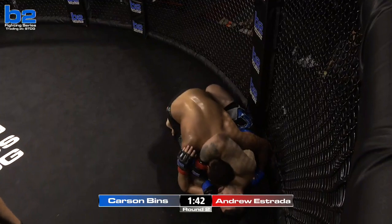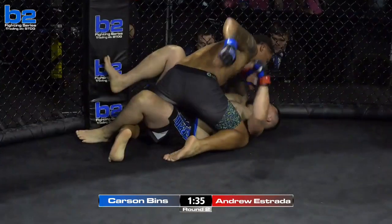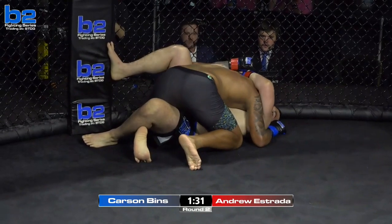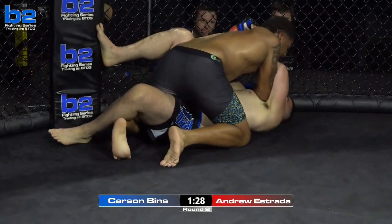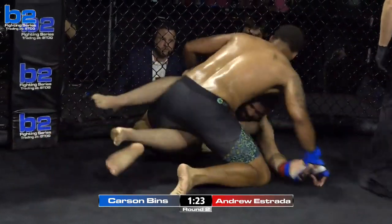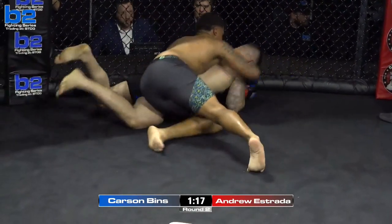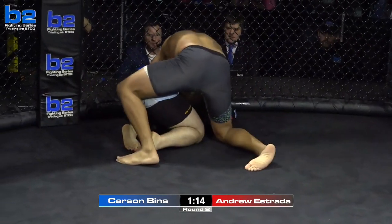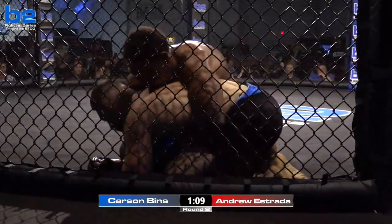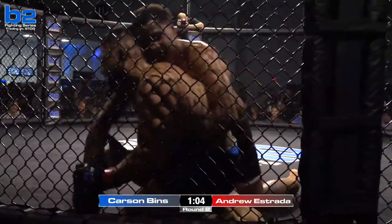Really good underhook for Benz. Andrew Estrada has got to get his back up into the cage and try to cage walk up. Carson sitting in a good spot — dominant half guard position. Now Estrada has won the underhook on the right side. If I'm Andrew Estrada, I start to frame up on that elbow, but Benz does good elbows himself. Estrada trying to get up, but Benz takes the back. Benz has got to get his hooks in.